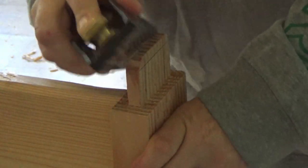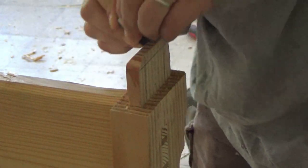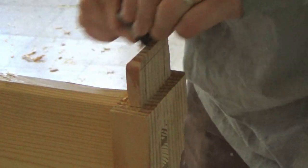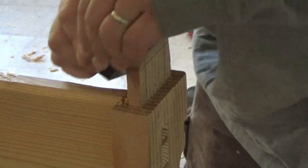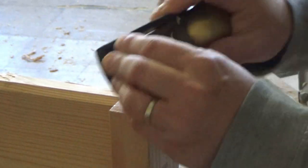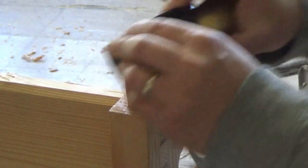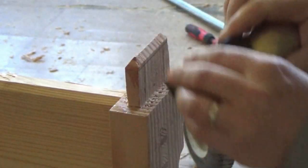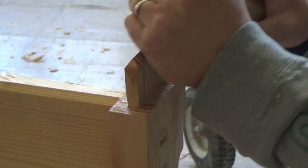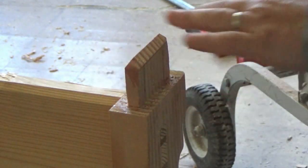I could have used one of my small Colt routers with a chamfer bit, but I didn't want to see mill marks from it, so it made more sense to just do it by hand. With eight shelves that's 36 of these to do, and then I just flattened the tops off once the chamfer looked good.